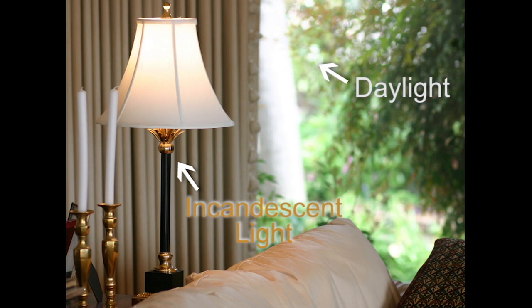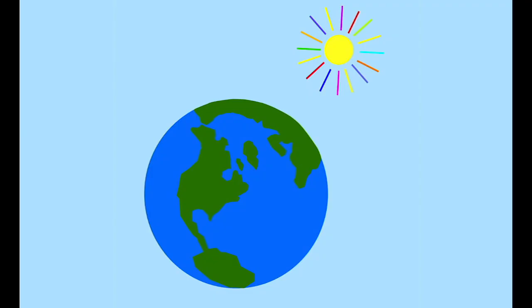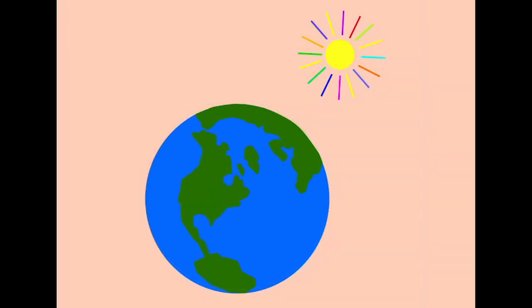Auto white balance may not produce accurate colors for scenes lit by more than one light source, such as this. And since daylight varies in color temperature based on the position of the sun in the sky, the sunlight white balance setting won't be correct either.